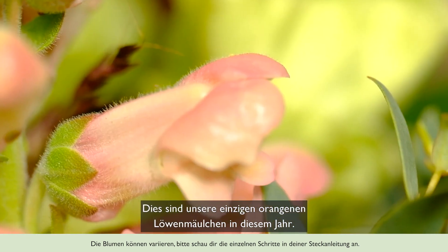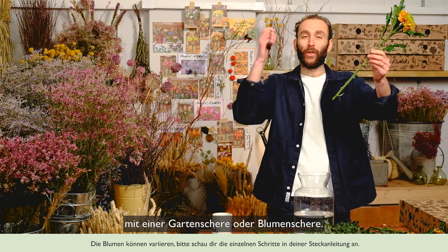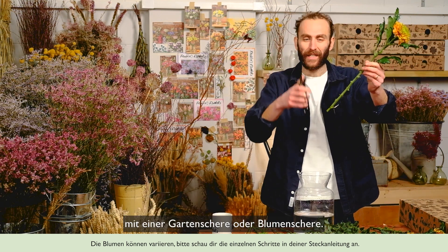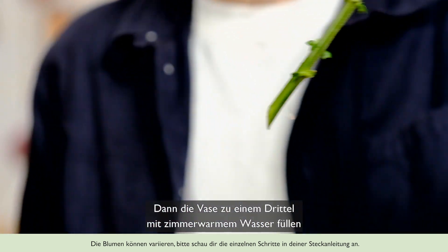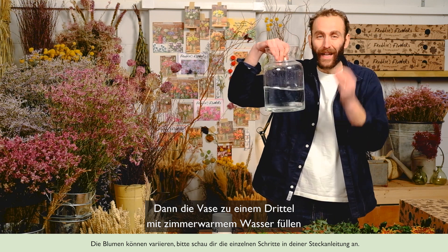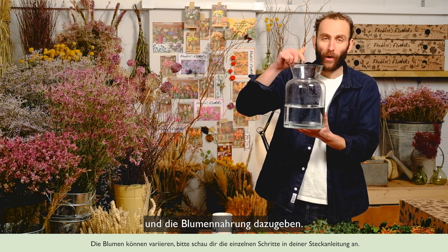It's the only time we're using orange antirhinums this year. Always make sure to trim a diagonal inch off the ends of all your stems using floral scissors or secateurs — nice and clean. Then fill your vase a third full of clean room temperature water and pop in your flower food.